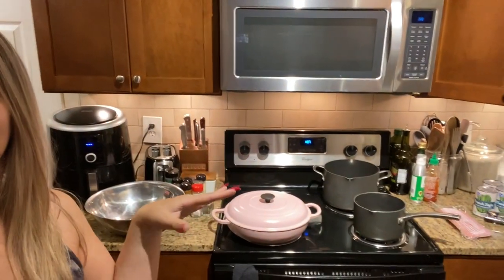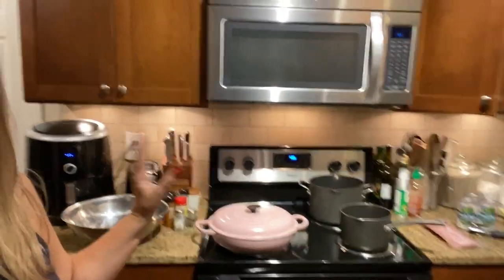Hey y'all, it's Thrifty Tiffany and I am back with a Sunday dinner cook with me. It's been requested a lot, so I'm gonna do one today. Today is Sunday, I have everything set out here. We're gonna start getting ready — first we're gonna marinate the chicken.